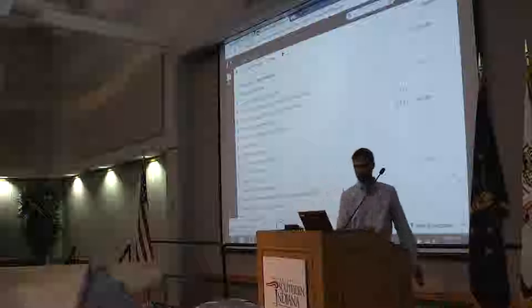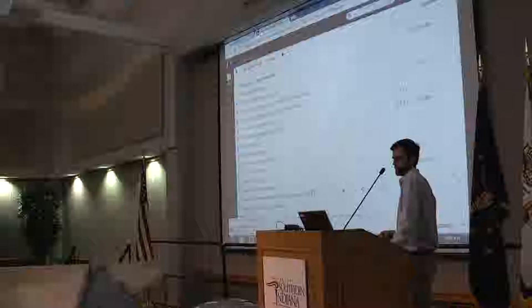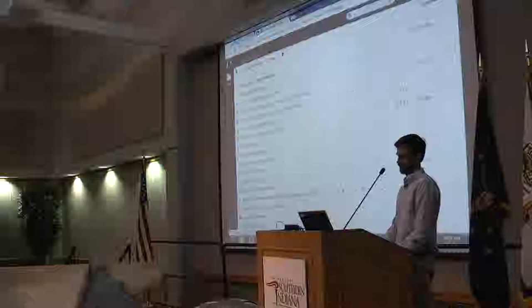He also wins the award for the most amount of stuff he's brought to senior presentations. But this bicycle, Human Power Vehicle, actually competed earlier this month, and he will tell you the story of that.